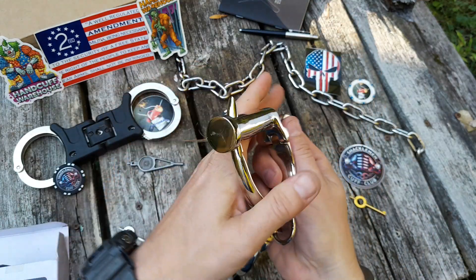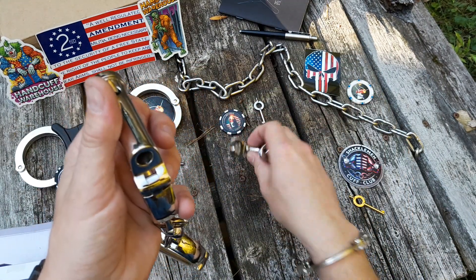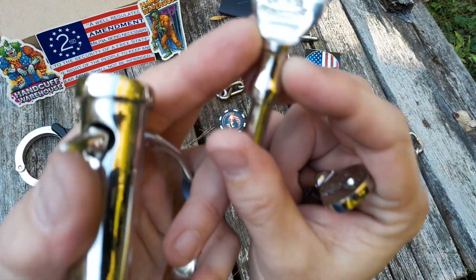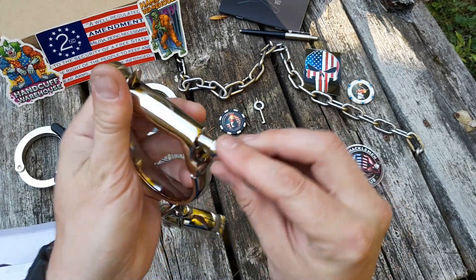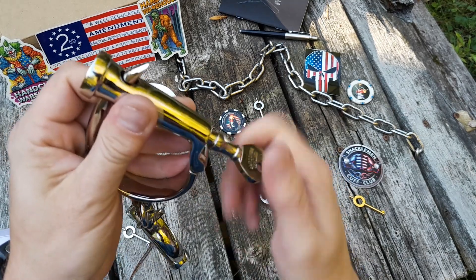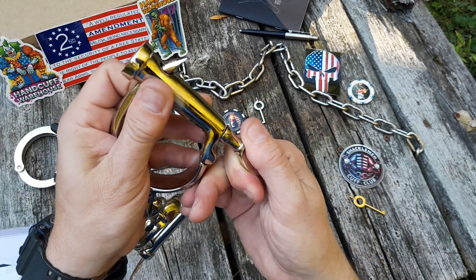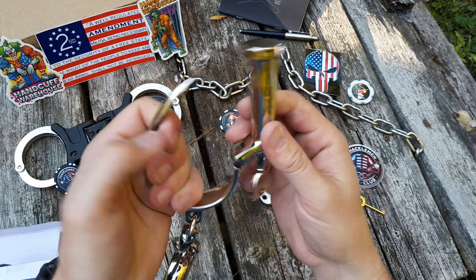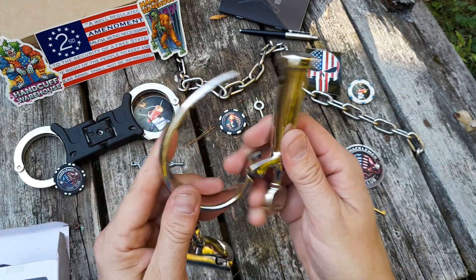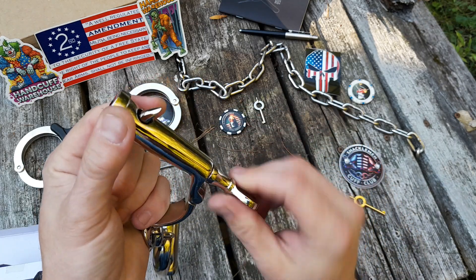Let's bust that key off there. That's cool — nice solid key. Screw that in there and there it is, it releases. Cool, unscrewed.